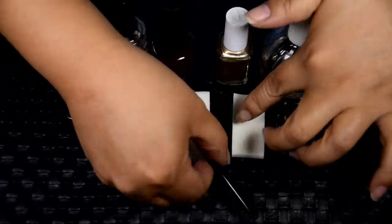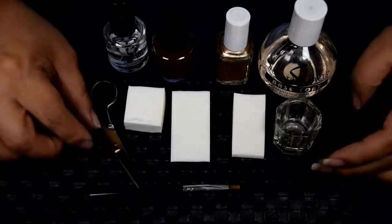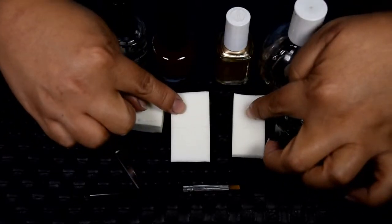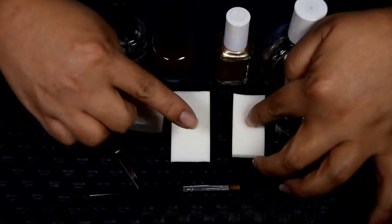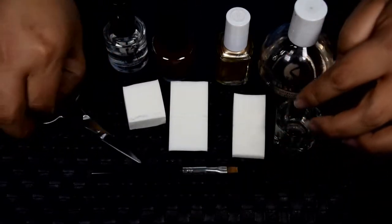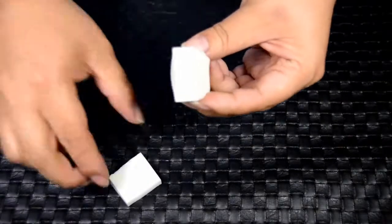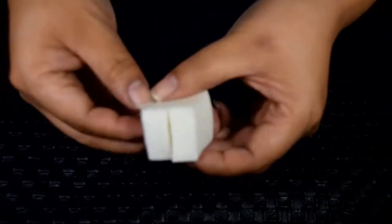Creating an ombre can get pretty messy, so I use a small brush and nail polish remover to clean up around the nails. I use cosmetic sponges to apply the nail polish — you'll notice one is larger than the other because I wet the sponge to prevent nail polish from soaking in too much. I also use a small pair of scissors to cut the sponges in half to make them last longer, so I don't go through so many of them.